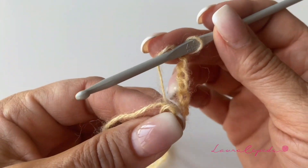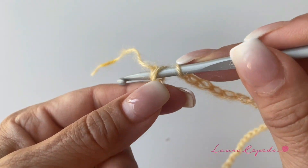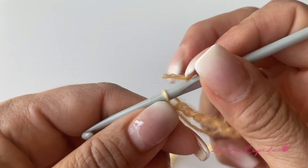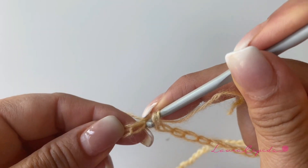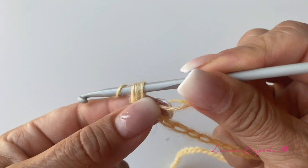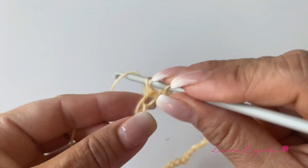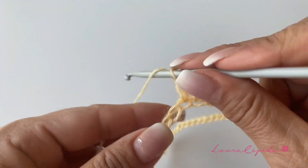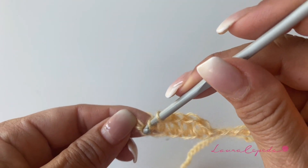Once you are sure, try not to twist and now you can close in a circle — slip stitch to close. Once we close, we are going to turn over, insert the hook in the first stitch and bring through. We are going to make half double crochets, one in each stitch. At the end we must have the same number of half double crochets as the number of base chains. This will be the first row.